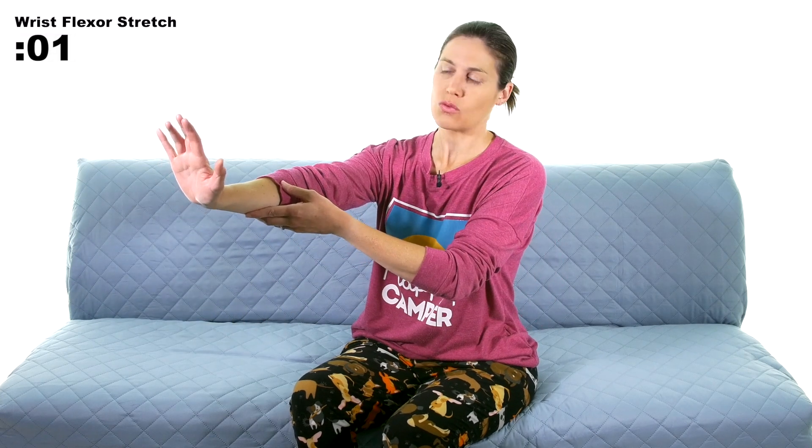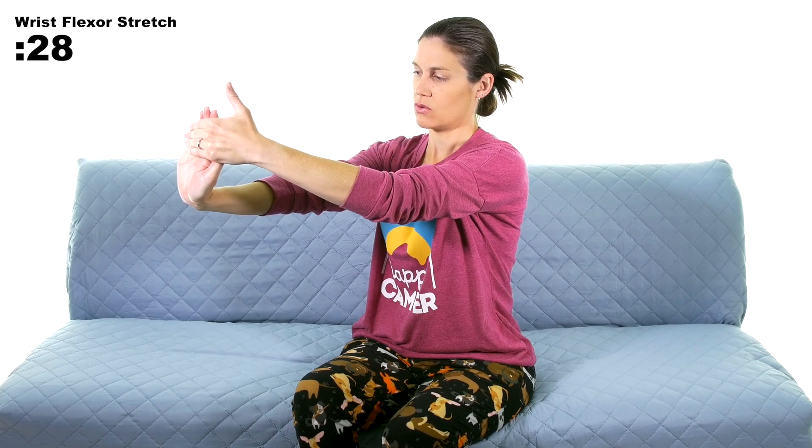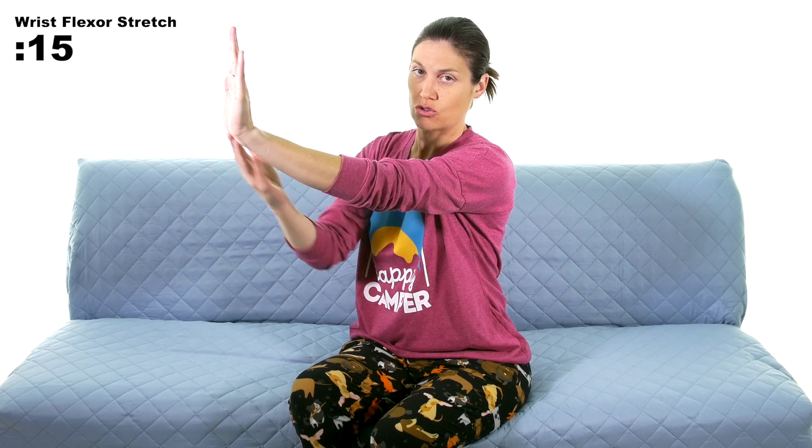We're going to do wrist flexors first — so extending the wrist and putting a little pressure to feel that stretch underneath. If my fingers are up, that's more of a stretch. If I close my fist down, that takes a little pressure off. I like getting that extra stretch with the fingers as well since they go all the way through. Just holding that stretch for 30 seconds. It's a wrist flexor stretch because I'm stretching those flexors underneath, even though the wrist is in extension — people sometimes get confused with that.